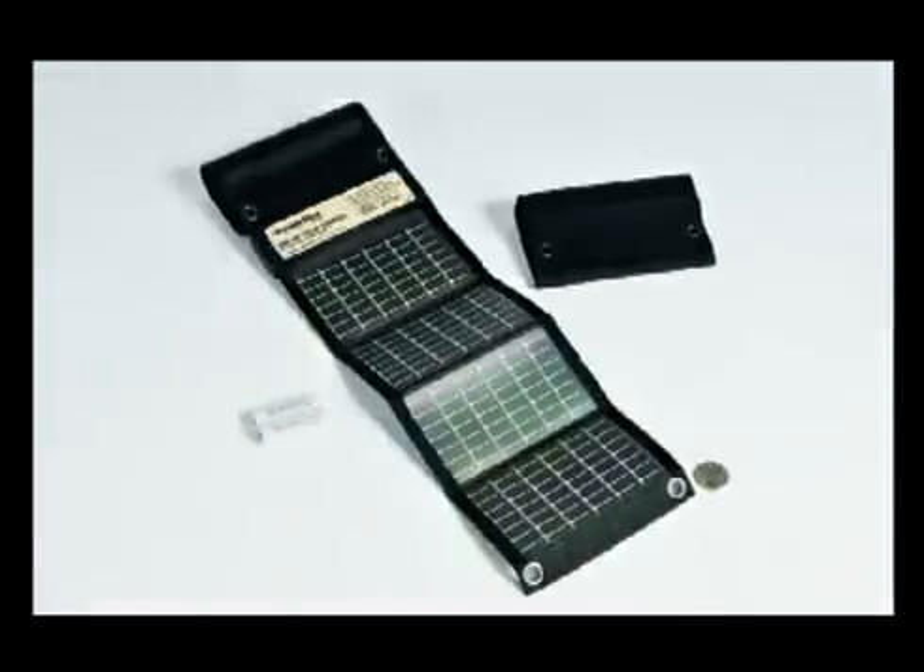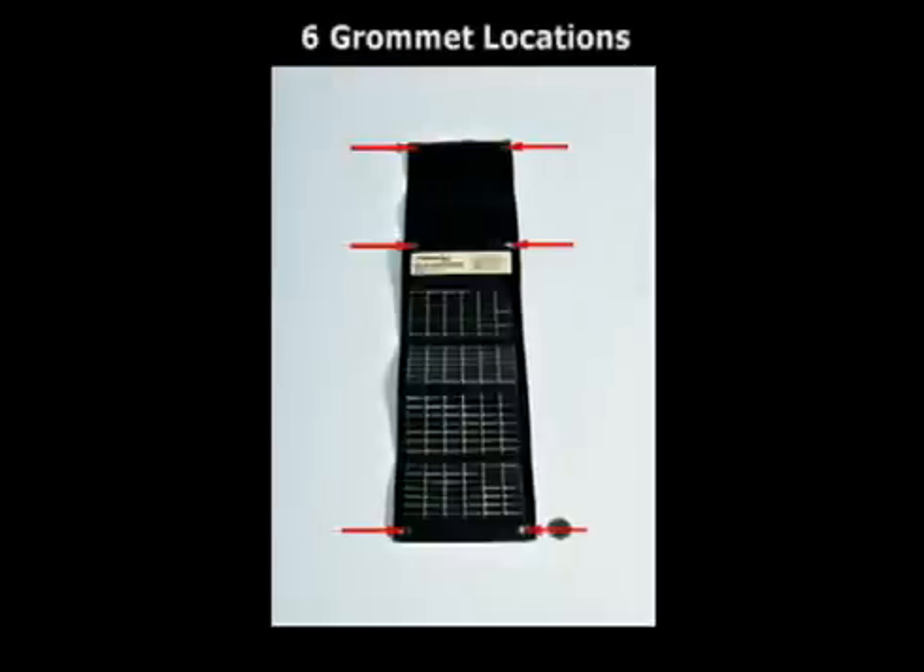Solar panels are mounted to a lightweight, weather-resistant fabric that easily folds and unfolds for use in storage. Six grommets are built in for secure fastening to a pack or to the ground.